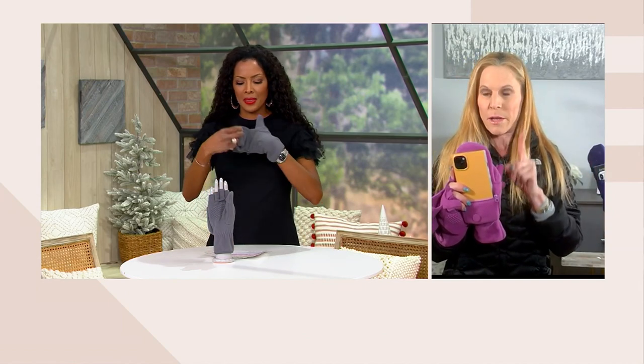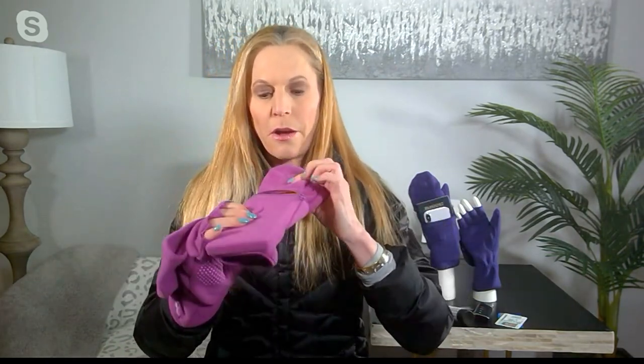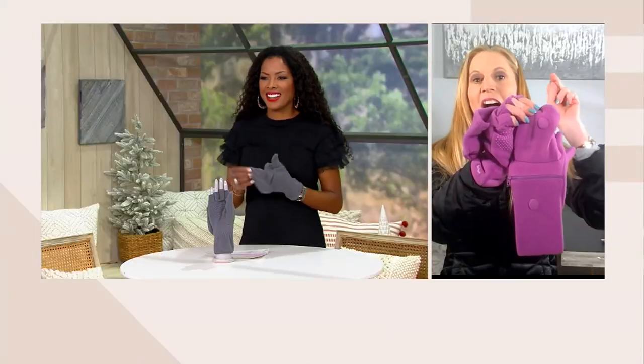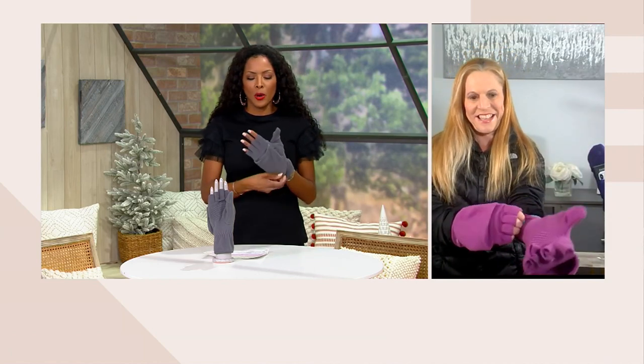This is really important — some people say the cell phone doesn't fit, but it absolutely does. Let me show you. You put your phone in like this; it's four-way stretch, so you push it down and pull the zipper lip over the top of your phone. Then just zip it up — perfect. I did it on live TV: the cell phone fits, and this is the plus size!